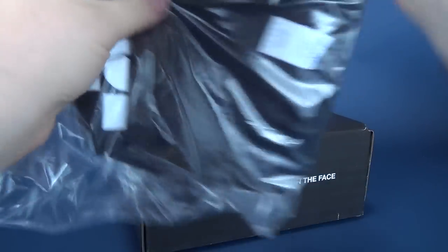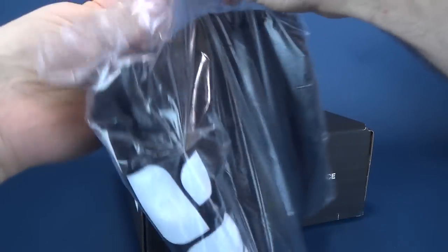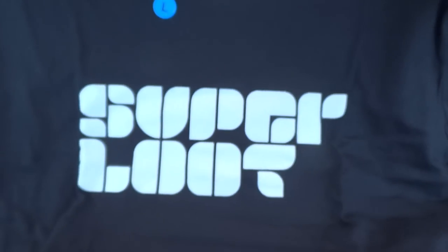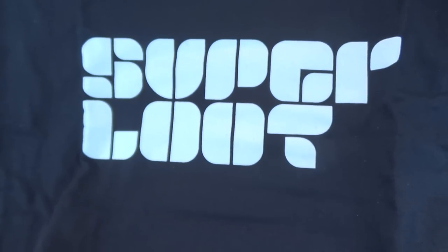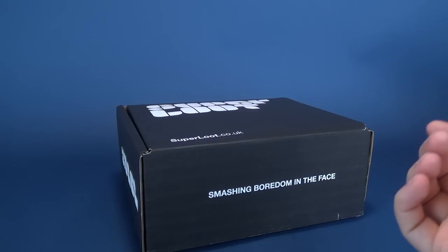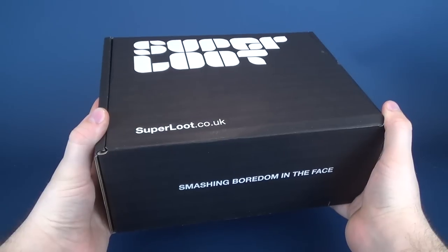The larger box also contains a t-shirt, which I can go ahead and open up right now. I don't think it's specific to being inside the box, but the folks over at Super Loot still sent me a Super Loot t-shirt — that's pretty cool. It has the same neat-looking font as the box itself. Just put that to the side.